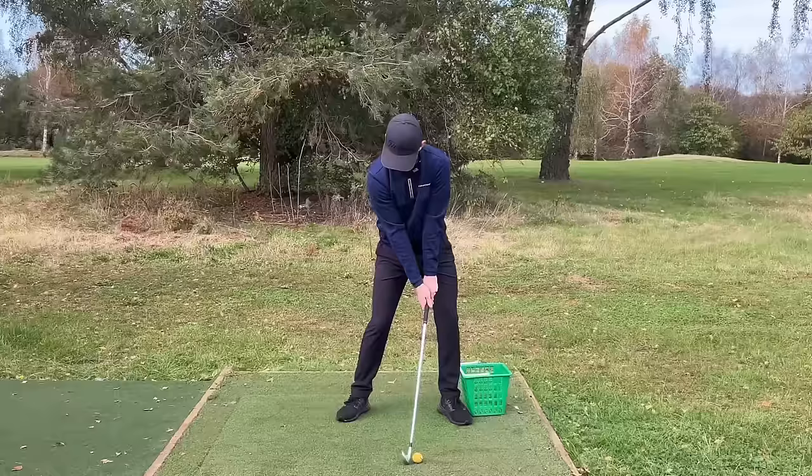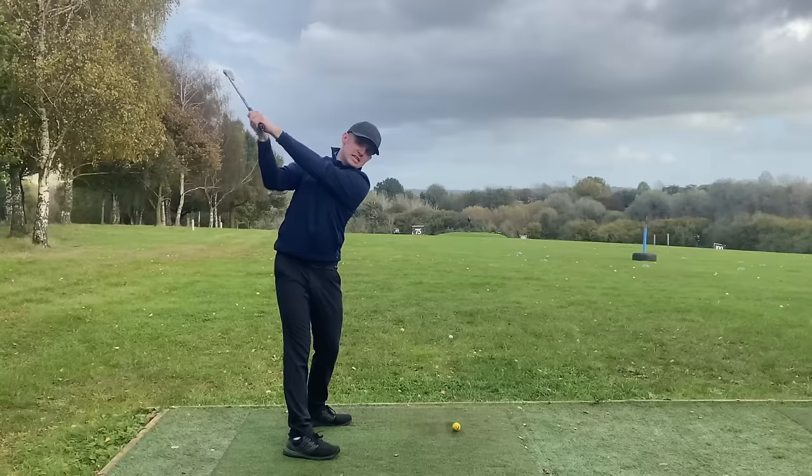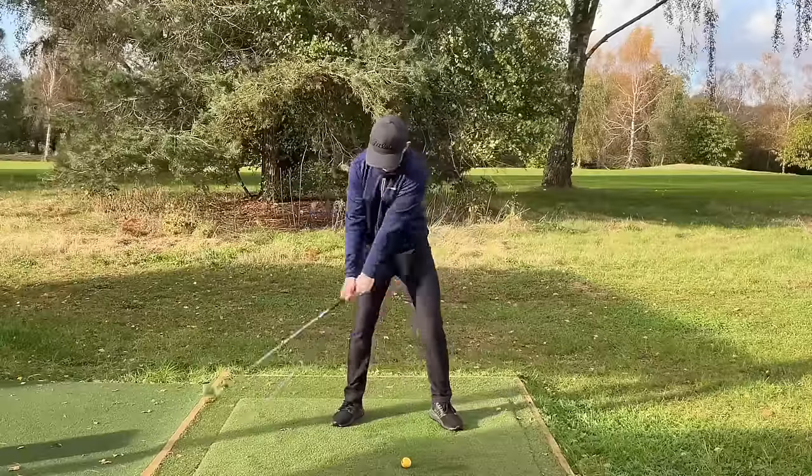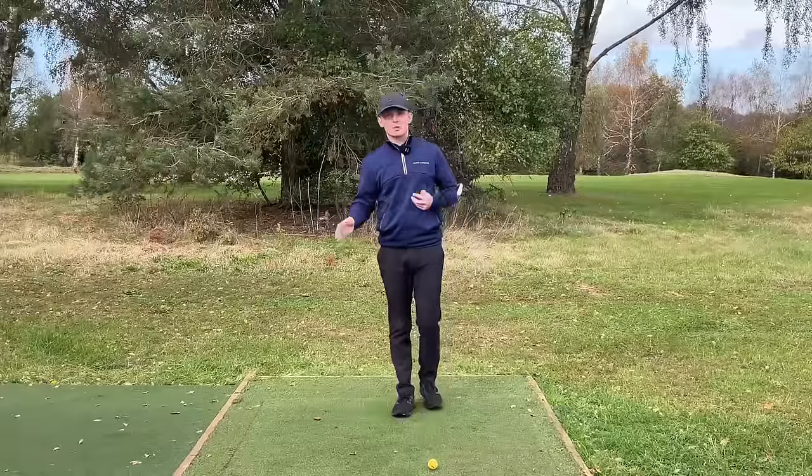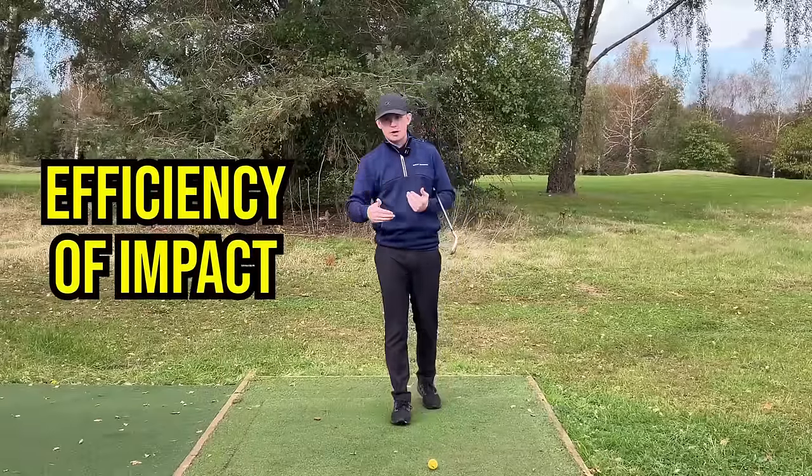I'm about to show you how you can hit the ball further without having to increase your club head speed. You are going to be hitting it at least one club further, maybe even two by the end of this video. You're probably thinking, how is this even possible? Well, it's all to do with how efficient you are in your strike.